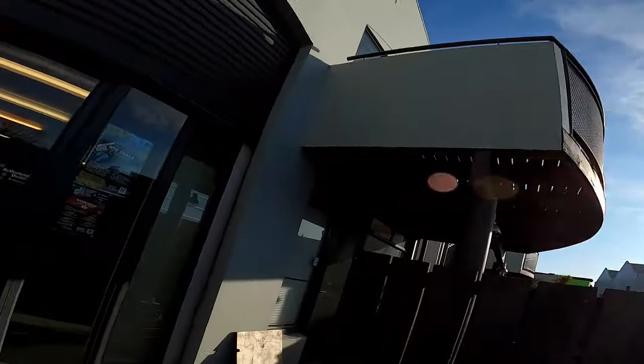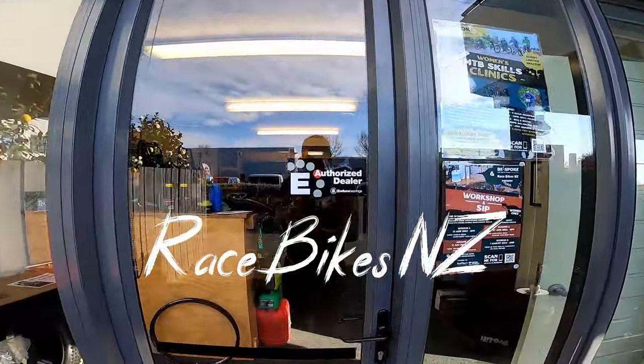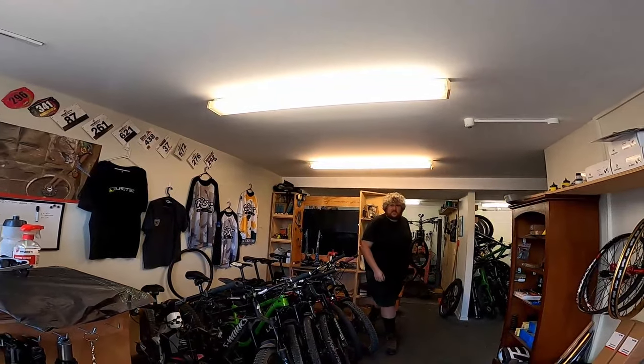I've decided I need myself a spare set of wheels, so I've come to the fantastic, very inconspicuous Race Bikes NZ to see the man himself, Josh Booth. Good to see you today. Let's make some hub noises! Josh is going to help sort me out with a set of wheels that are going to fit the Demo.